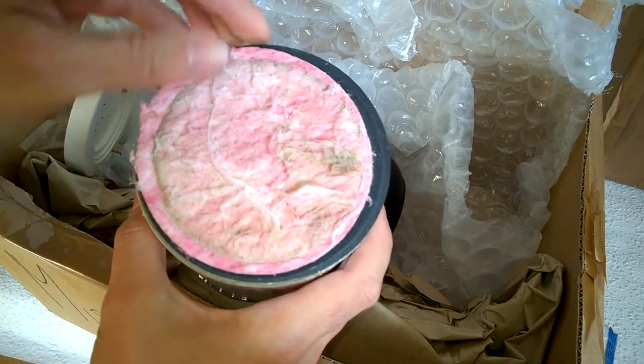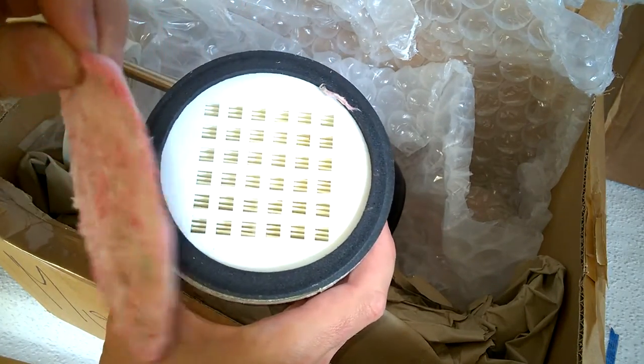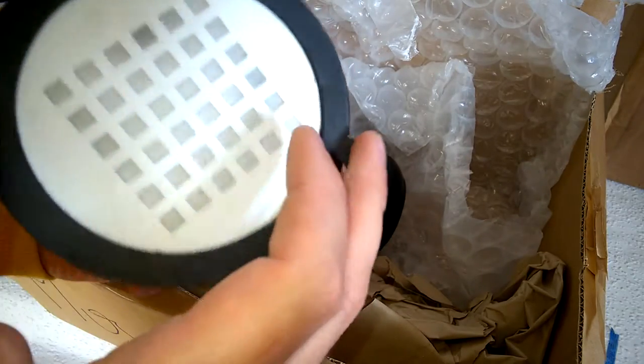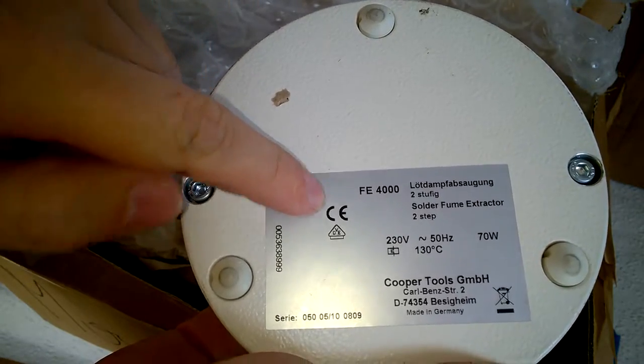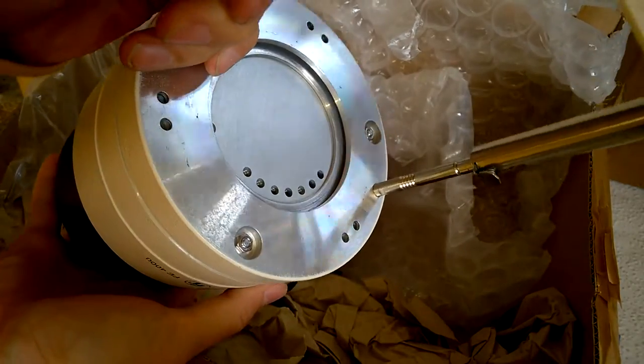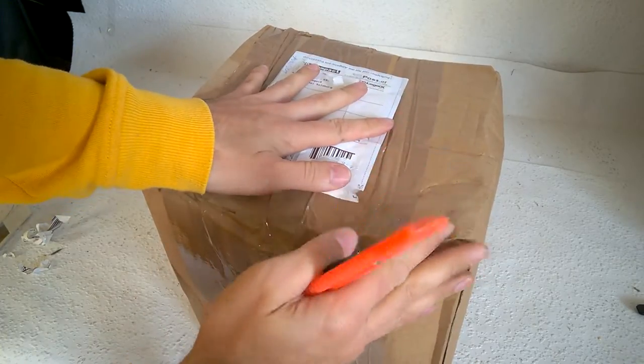Clearly this one is used, but that's still fine. I can highly recommend you this system — it is great. Wow, it's very heavy.